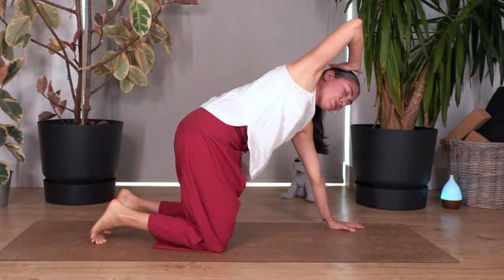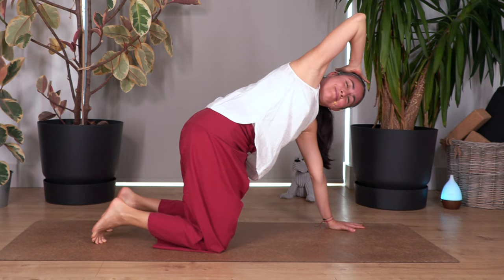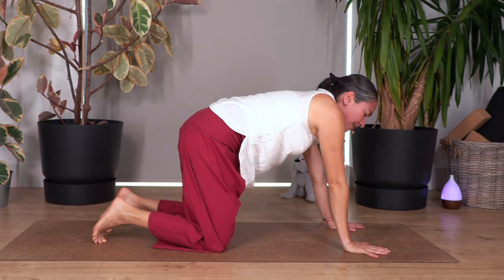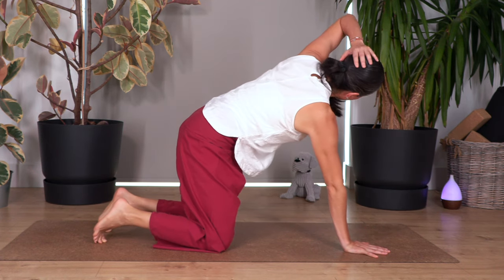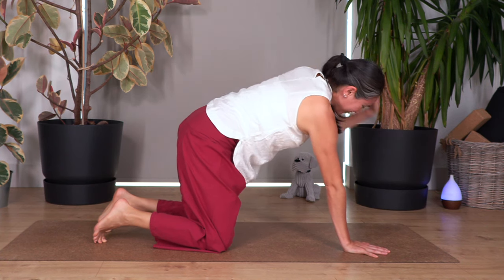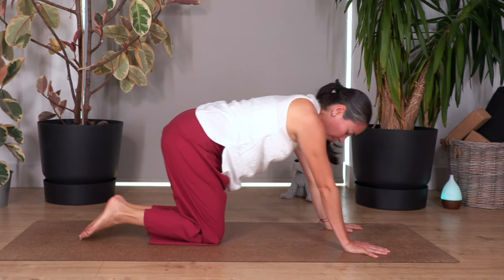Right hand move behind your head, turn toes to the right, take a breath, and release. Other side — turn, take a breath, breathe in and out. It feels great, everybody. And sit back — child pose — just to give us our last stretch.